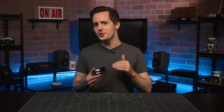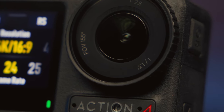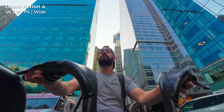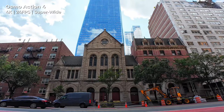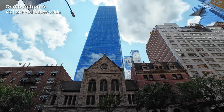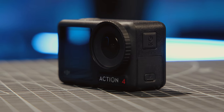But if you look closely around the lens, you'll also see that the Action 4 has a sensor size of 1/1.3 inches. This is a substantial upgrade over the previous camera's 1/1.7 inch sensor, meaning you'll be getting better overall image quality and, most importantly, better low-light performance, which is usually the Achilles heel of small action cameras.